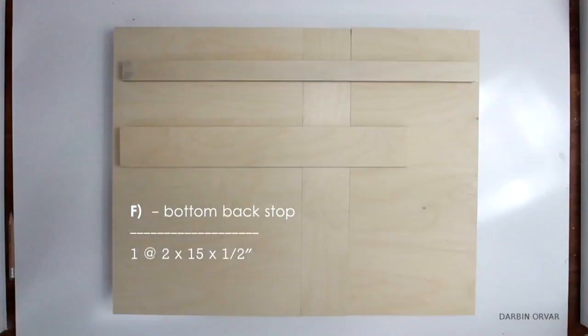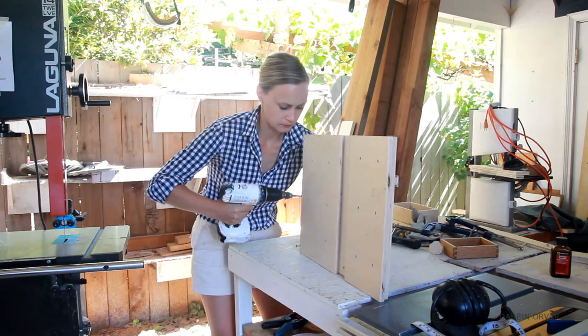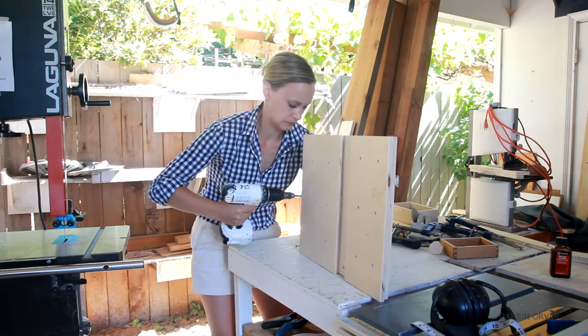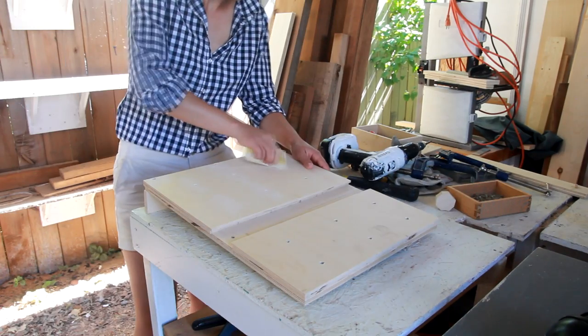Now let's attach the stop block, cut F, on the side. Make sure to countersink — I'm using some one and a quarter inch screws here. Next I'm sanding down any burrs, getting everything nice and smooth.